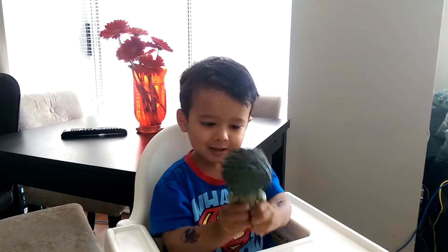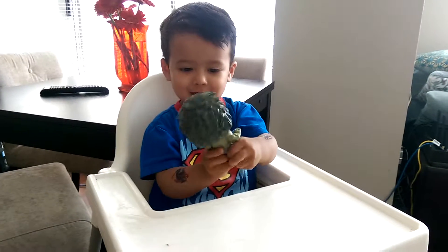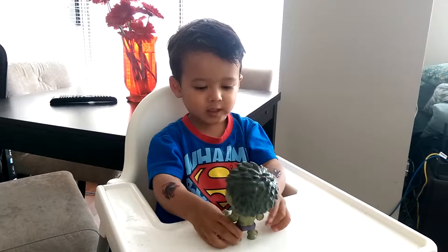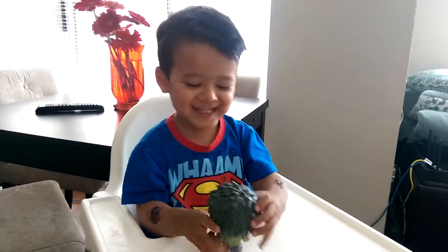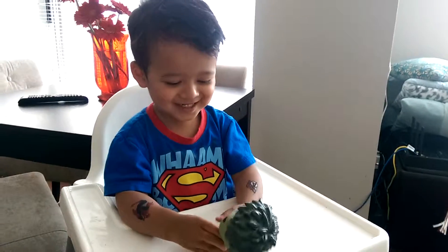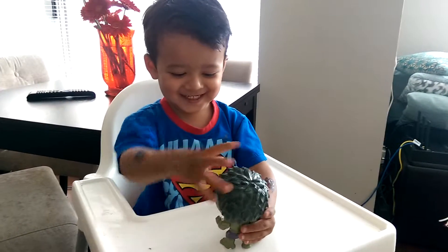Whoa. Put him on your table. See what he looks like on the table. His head's too big! It's too big. Too big. It's not too big.